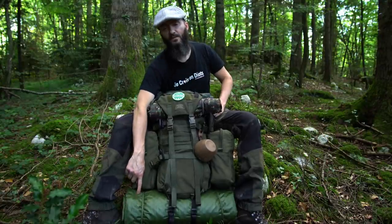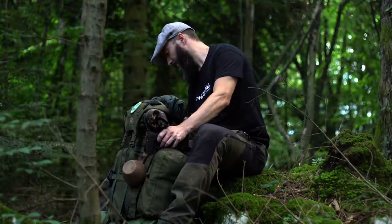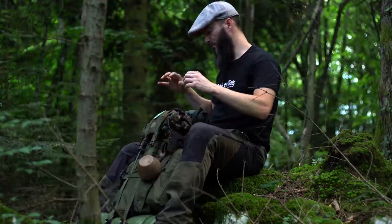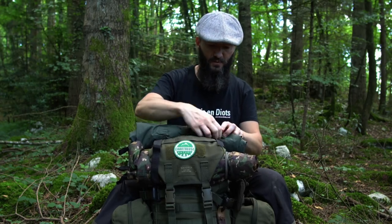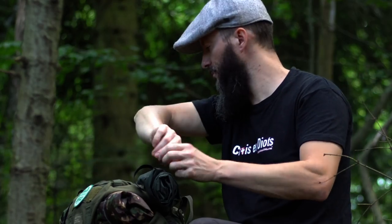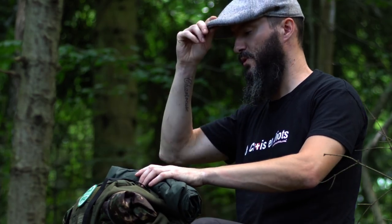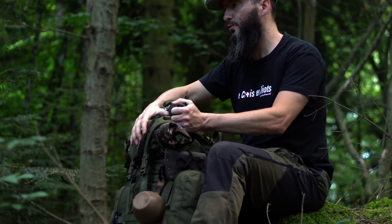Mon bedroll, ma tasse, ma hache, ma scie — ce sont des éléments que je porte à l'extérieur du sac. L'élément principal que je veux garder à portée de main, c'est mon poncho. Ce poncho, c'est un modèle de chez Savota, la compagnie finlandaise qui fabrique le sac à dos. C'est vraiment l'élément que je veux accessible rapidement sur le dessus du sac.